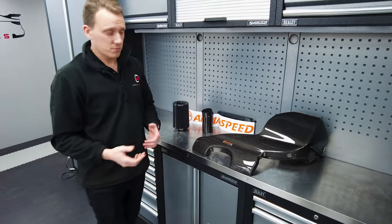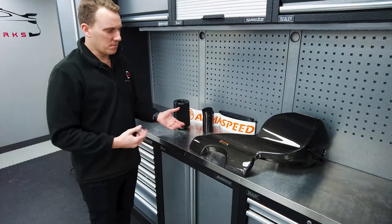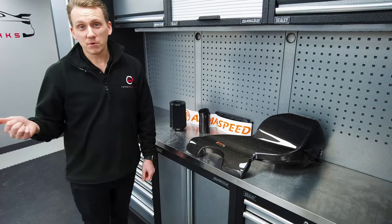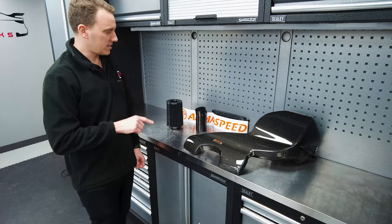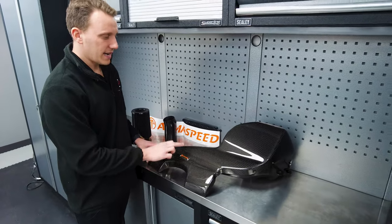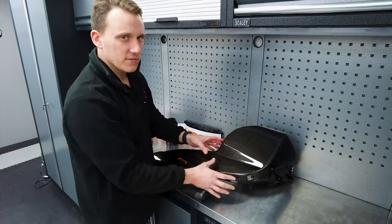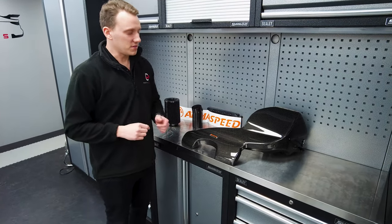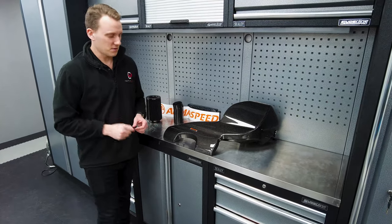There are other carbon options — Eventuri is one of them — but it's double the price of this particular intake. Is it double as good? It's not going to be, but proof is in the pudding. As a little teaser, because we work closely with ArmorSpeed, they've actually produced a one-off forged carbon intake top cover for us, since we also offer a forged carbon fiber engine cover as well as a twill engine cover. It's on route, so we'll film this part now and you'll see the forged cover a little later on.